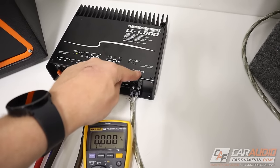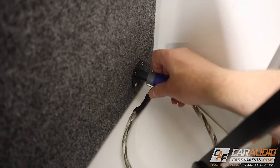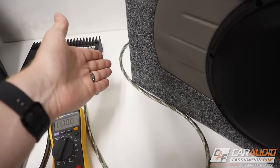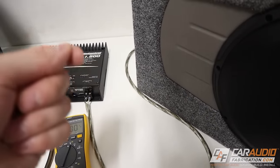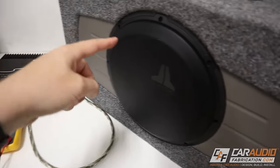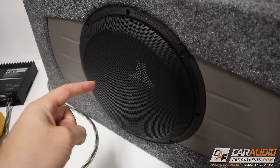If you do measure a signal across those terminals while playing music, you should be hearing the speaker. If you're not, something between the amplifier output and the speaker connection isn't connected — like my subwoofer right here, it's not plugged in! If you have long speaker wires running to multiple locations in the vehicle, check at whatever location you can easily access to see if there's a break somewhere in the signal path. If you measure voltage all the way at the speaker or subwoofer, then something is actually wrong with the speaker or subwoofer itself.